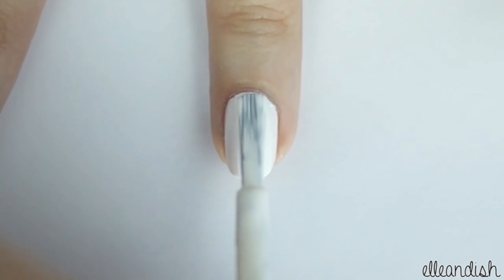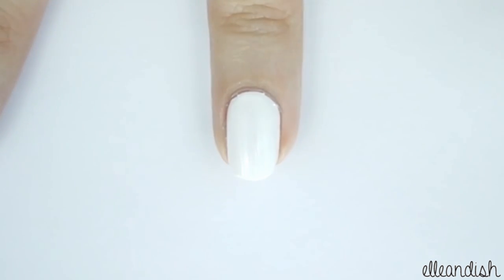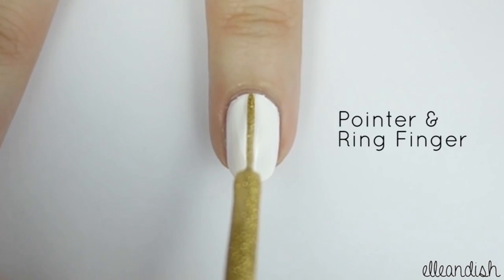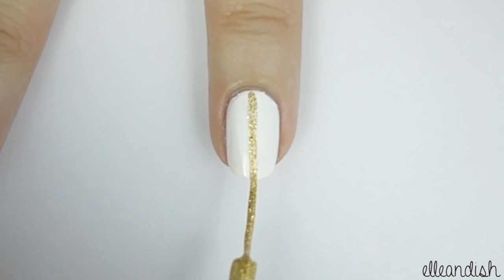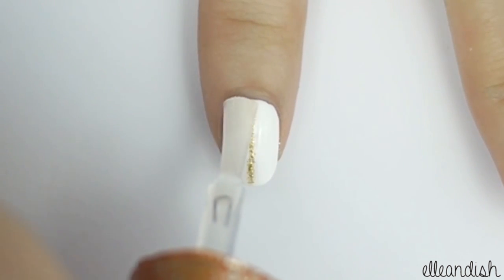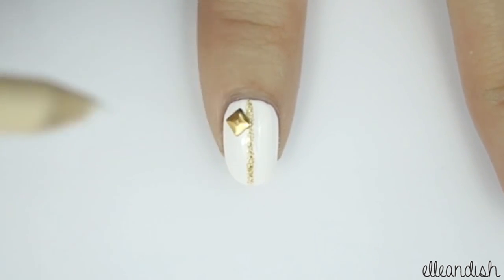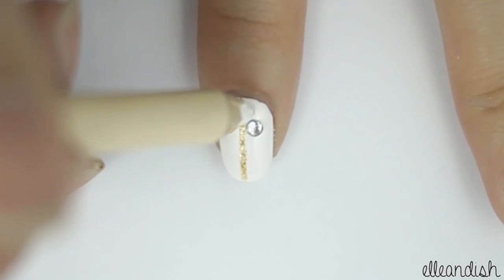For this look, I painted all my nails white. And for the thumb, middle, and pinky nails, I applied a small gold stud at the base of the nail. For the rest of the nails, apply a gold glitter stripe down the middle. You can apply some top coat or nail glue so the decorations stay on. Then apply a square stud, a clear rhinestone, and a small gold stud at the base of the nail.